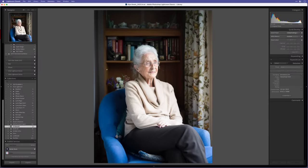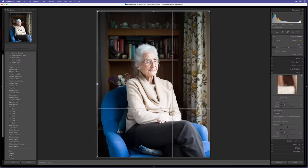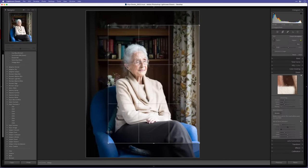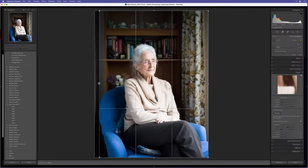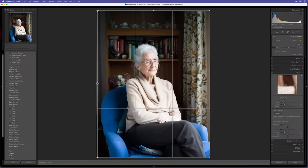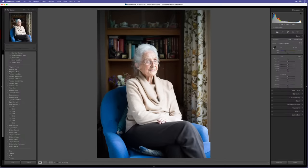In Lightroom, the first thing I did was use the crop tool to bring in just a little bit on the side. I pressed A to unlock the proportions for a free transform. I'll bring it to around about there. Then in the basics panel I'll bring down the highlights — they look a little bit too bright — so just bring those down a touch. You can see how that affects the skin; don't take it down too much.